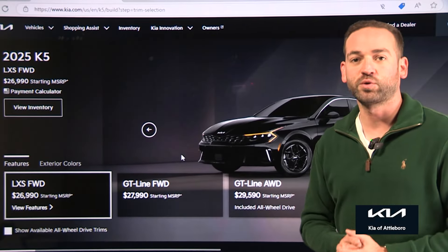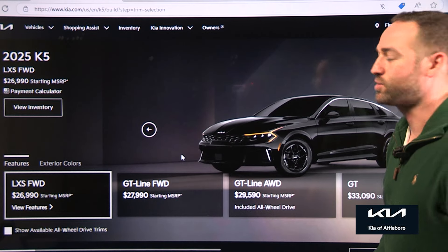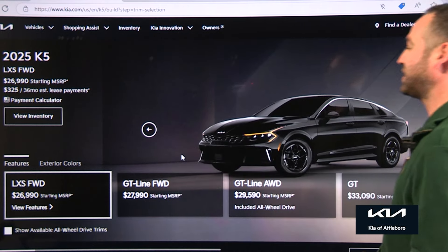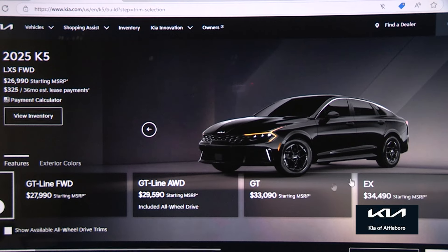The K5 is a front-wheel drive car from Kia — a four-door sedan with a beautiful roofline, which Kia sedans are known for with their nice design language. You have the entry-level LXS front-wheel drive at about $26,990, then you move up to the GT Line, the GT all-wheel drive, and the EX.